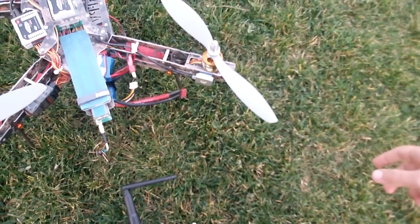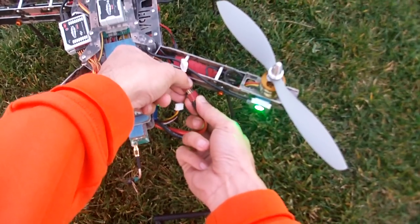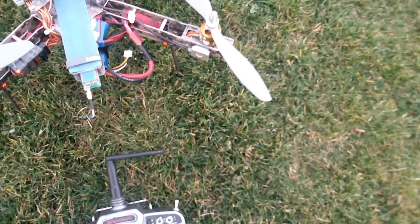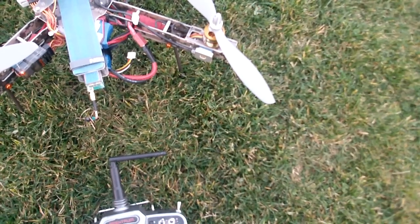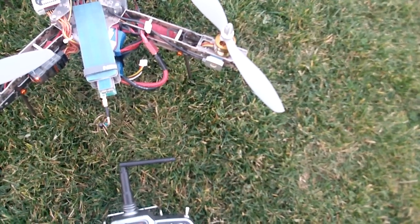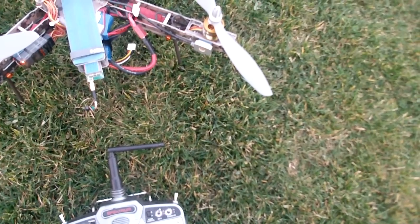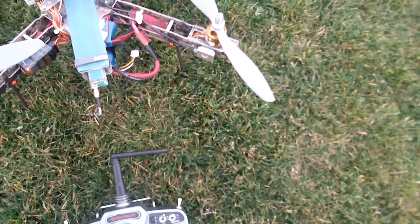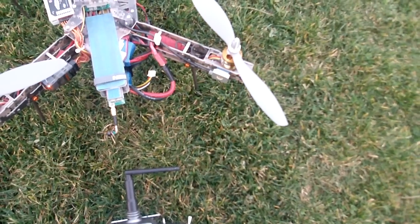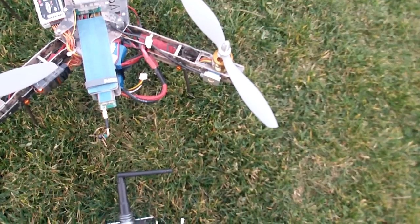You will see the whole sequence of the LEDs when I turn on the battery. I plug in and you'll see all the LEDs. Four red LEDs. I will wait for the green light because I have the setting for the home lock.